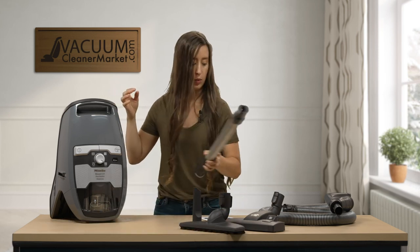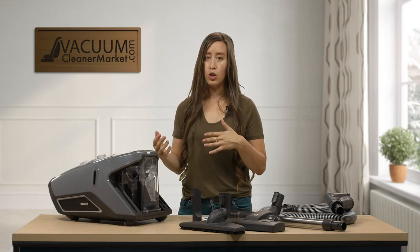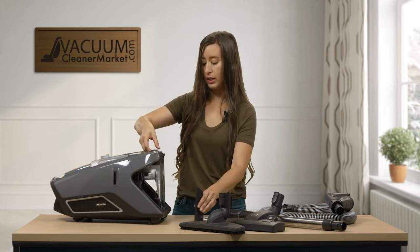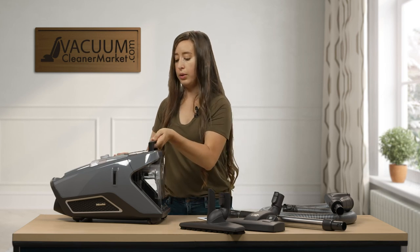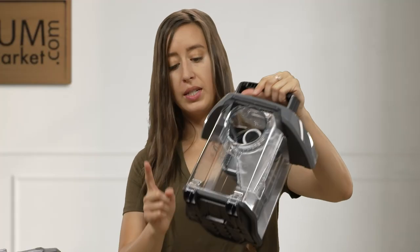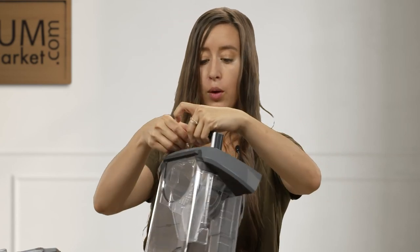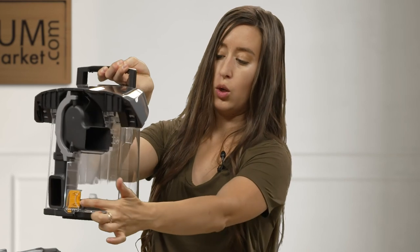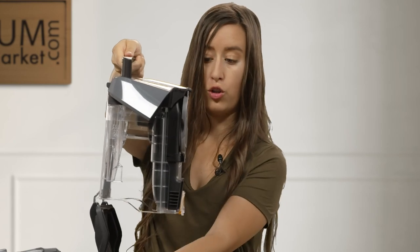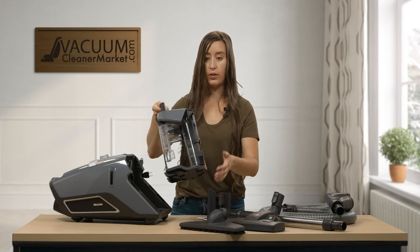Now I'll show you how to empty your dustbin. Put your vacuum on a hard surface, pull up on the little lever, and pull out the entire dustbin compartment — this is where all the debris ends up. To empty it, press the orange lever to release the bottom over your trash can. You don't have to touch anything or breathe anything in; it's very hygienic and safe.